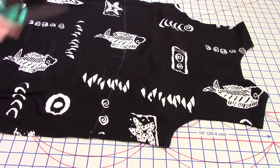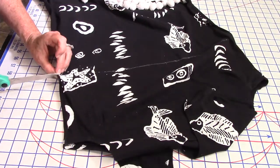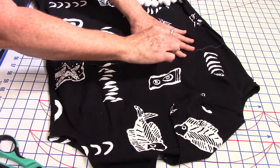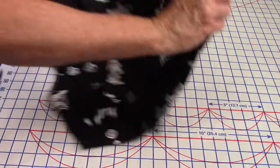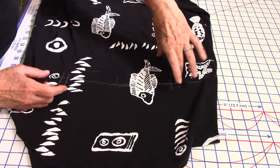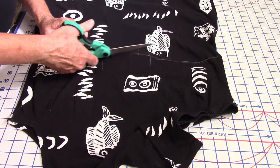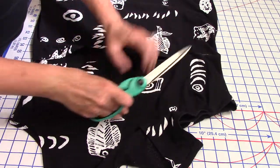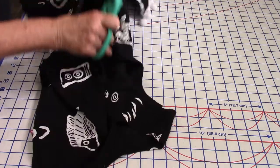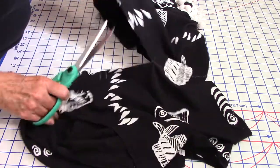Now I have to cut this — that's the hard part. But the good thing is, if I make a mistake, I can still save it. First cut — sometimes you just gotta get in there and do it. The other thing I want to do is put some notches right here to tell me where the front is at. I'll do those two, and then I'll do double notches in the back right here, so I know the front from the back. When you take this apart, which one will be the front? Which one will be the back? I'm gonna cut right there.